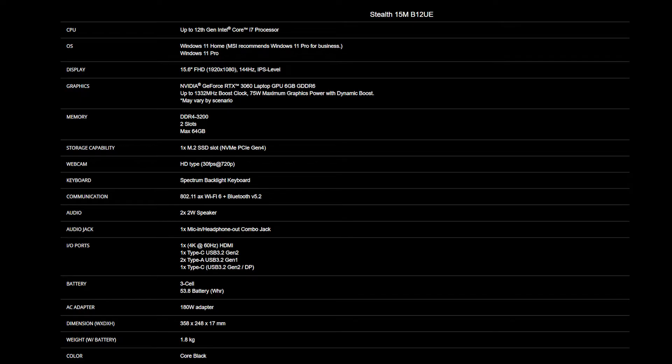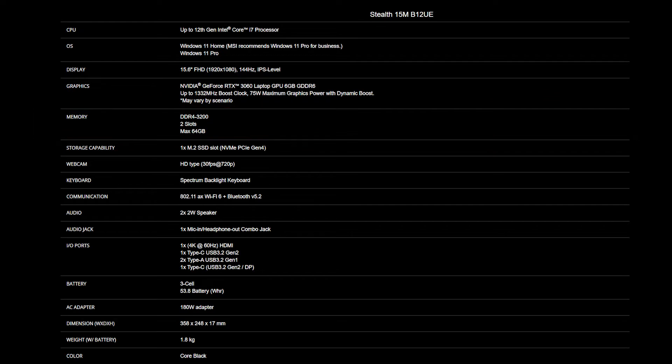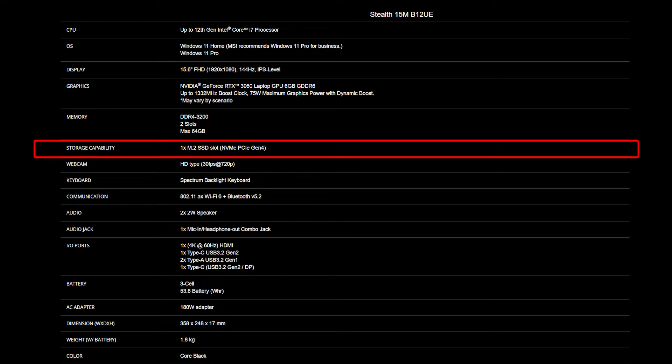For the SSD and memory, you will need to get the correct specifications for the best compatibility experience. The Steel 15M provides two DDR4-3200 slots supporting up to 64GB of memory. As for the SSD, the Steel 15M also provides one SSD slot, which is NVMe PCIe Gen 4.